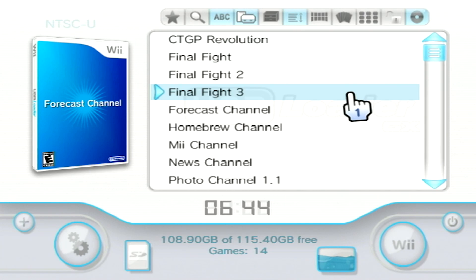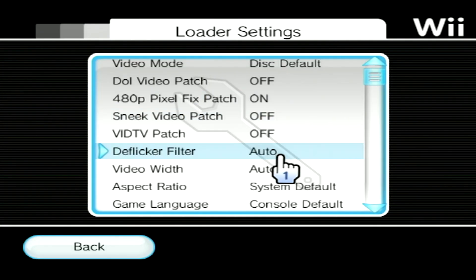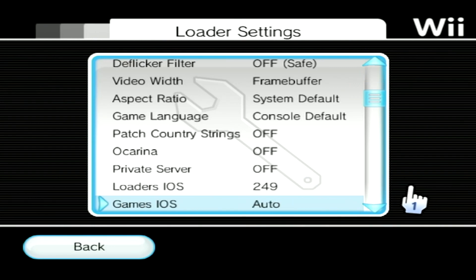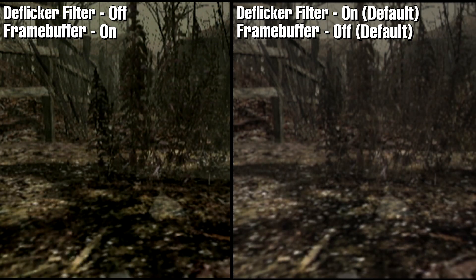But before I go, here's a tip to make your Wii games look extra crisp. Head over to the loader settings and turn off the de-flicker filter and change the video width to frame buffer. This will remove the blurring filter that's native on Wii games in addition to displaying the game in its native resolution, in turn giving you the cleanest video output provided by your Wii.